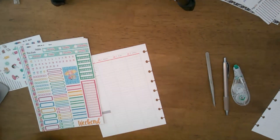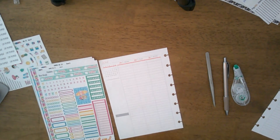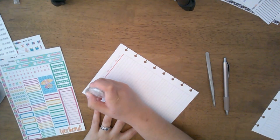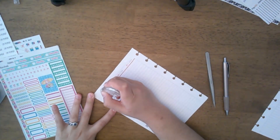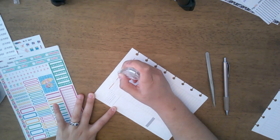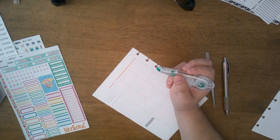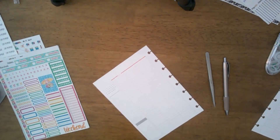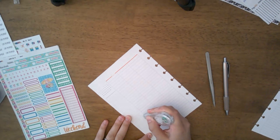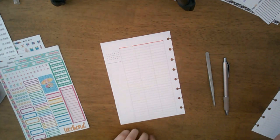Everything you'll see today is mostly by Black Mountain Plans, but I do have a few things I'm just trying to use up from my stash so I can buy more of her stuff. She did just have a new release — I'm filming this on June 14th, and she had a new release today. Make sure to go check her shop because she's also having a new release next Wednesday on the 21st.